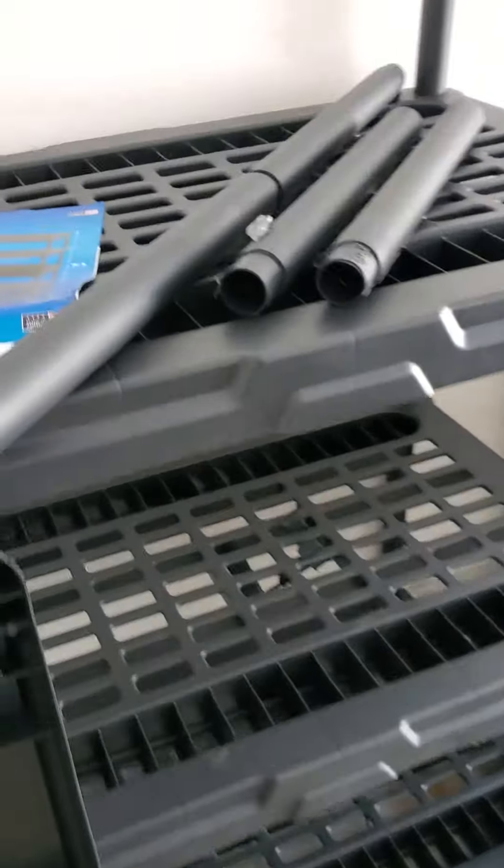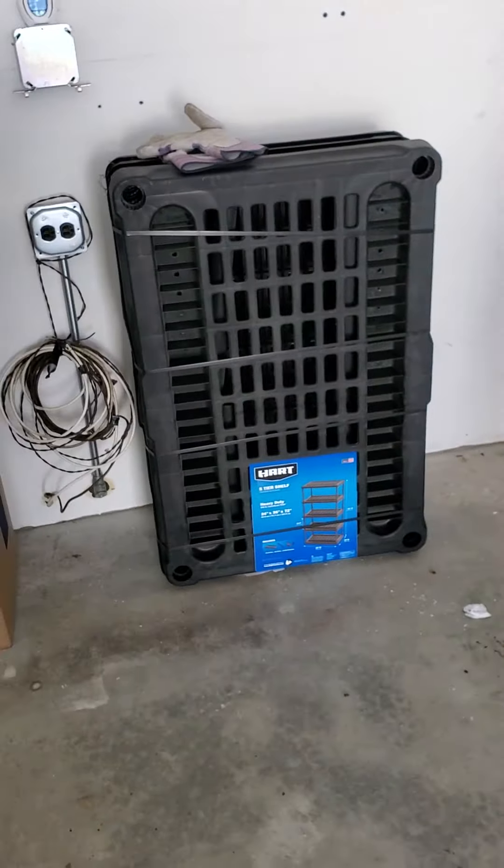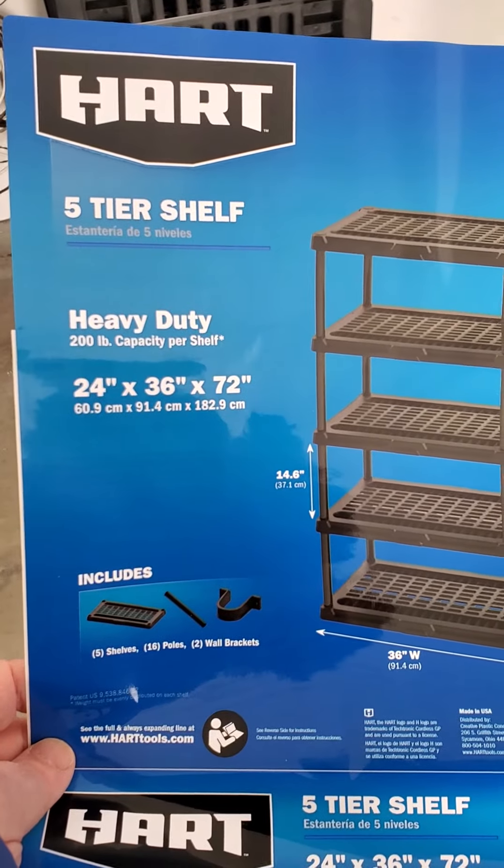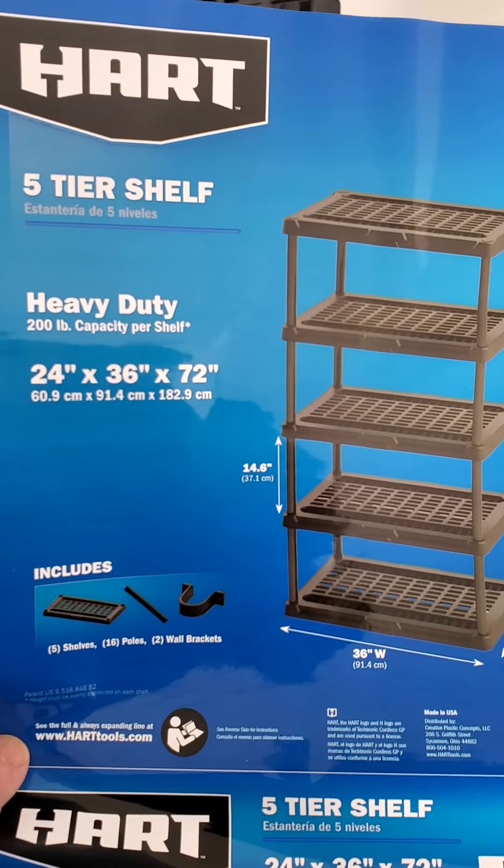If you are in the market for garage organization or basement organization, I highly recommend the Hart 5-tier shelf, the 24x36x72 model.